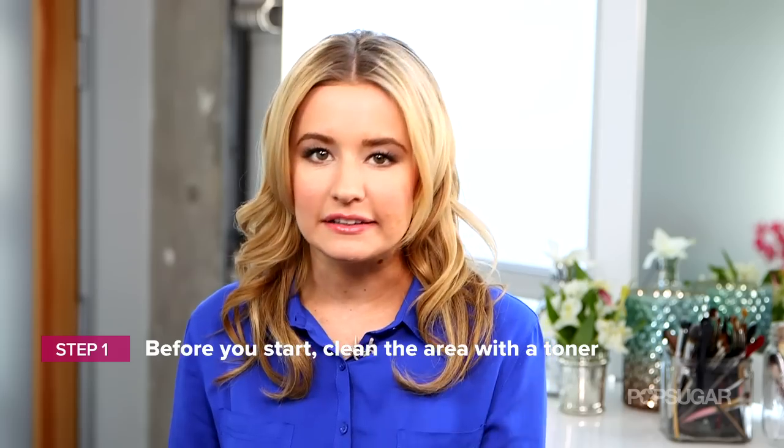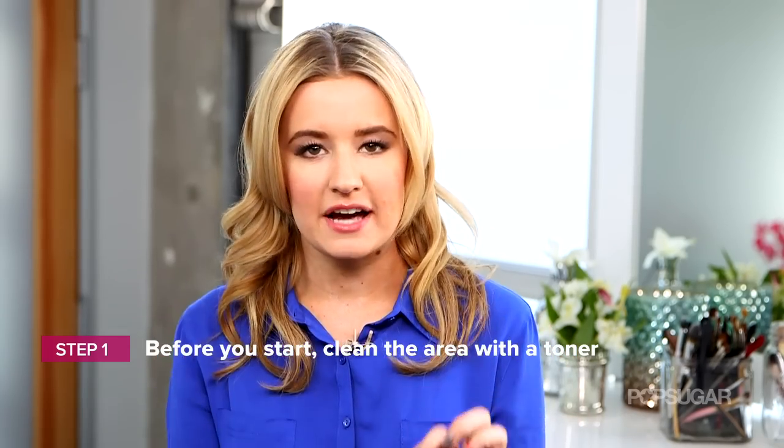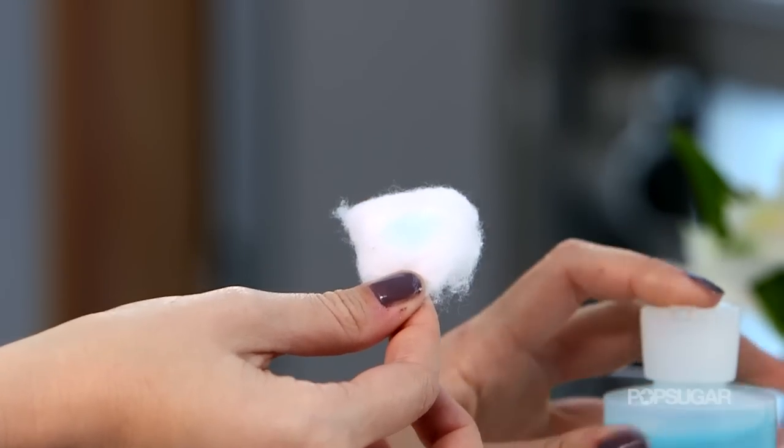The first step is to make sure your skin is completely clean. If you just got out of the shower or just washed your face, those are great times to do this. Just make sure you clear up the area of any bacteria using a toner — something like witch hazel is great because it's not as drying as alcohol but it does clear up that area pretty well.